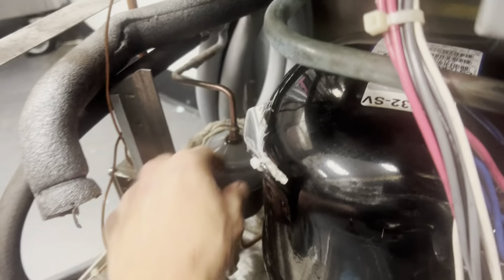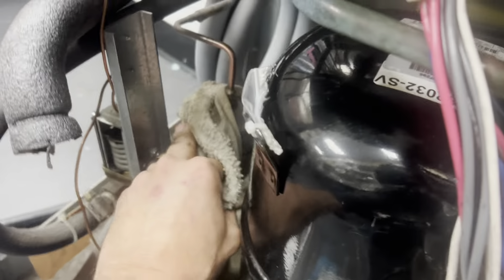Order of operations — I should have changed the dryer while I had the compressor out. It wasn't a huge deal because I could get to it from over here, but it would have been a whole lot easier when the compressor was out. So hey — when you have the compressor out, that's when you should torch the dryer.